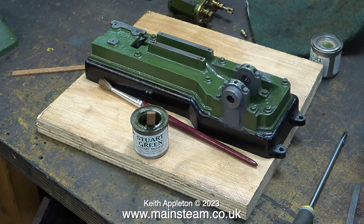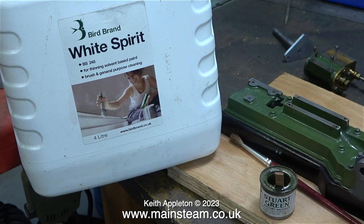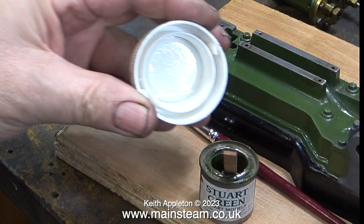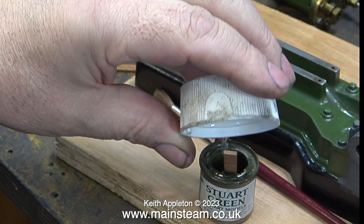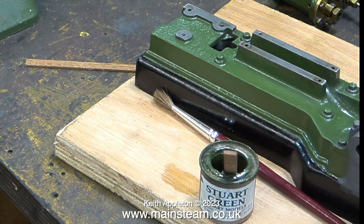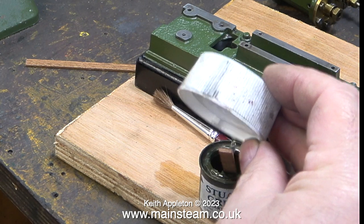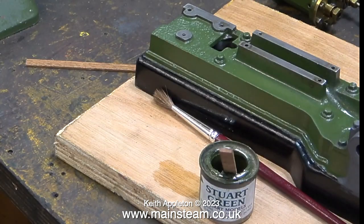I decided to open the tin of Stuart green paint that I'd already used. Inside the tin there wasn't much left, but at least it was still liquid, although very thick and sticky. I'm going to thin it down very slightly using some white spirit — I don't want to thin it too much, so the amount is very small. That first amount wasn't quite enough, so I added some more, and after a second small addition of white spirit I thoroughly stirred the mixture with a stick.